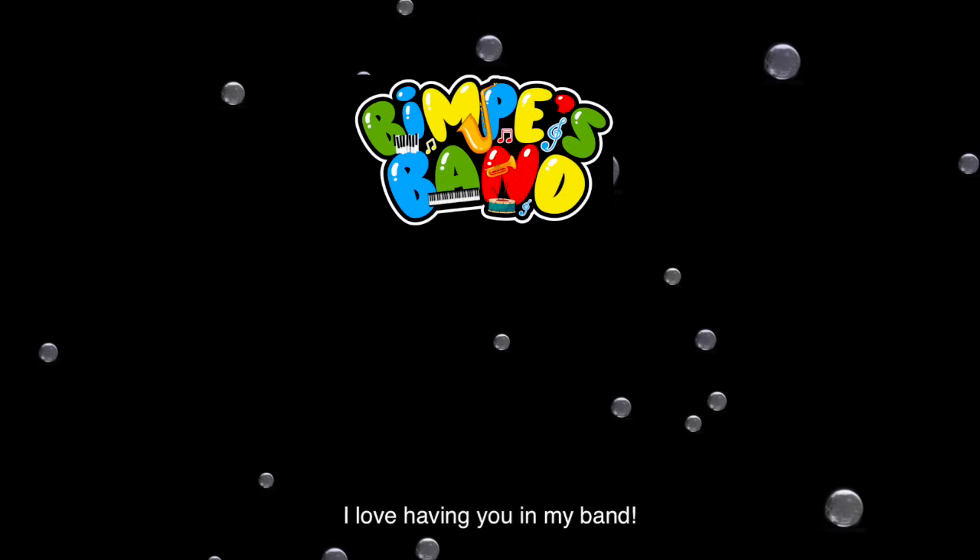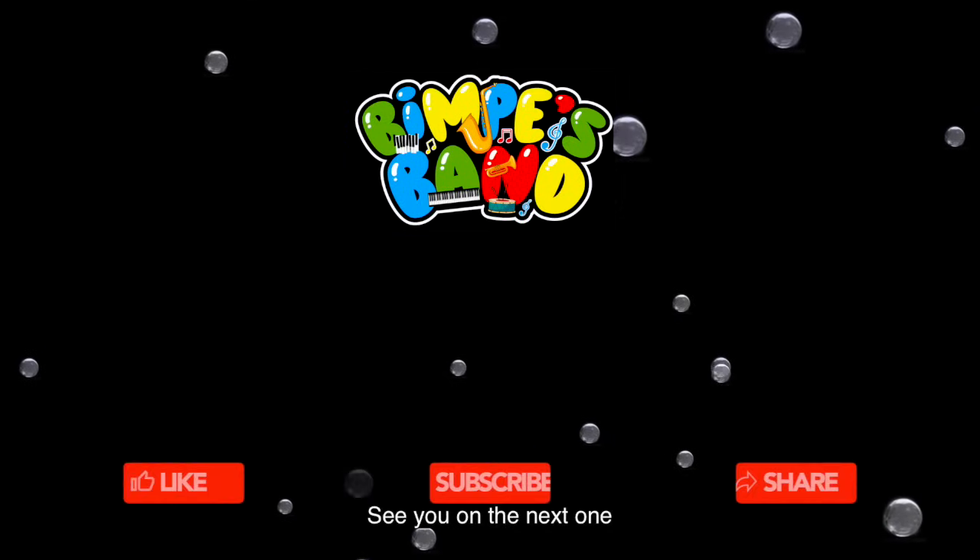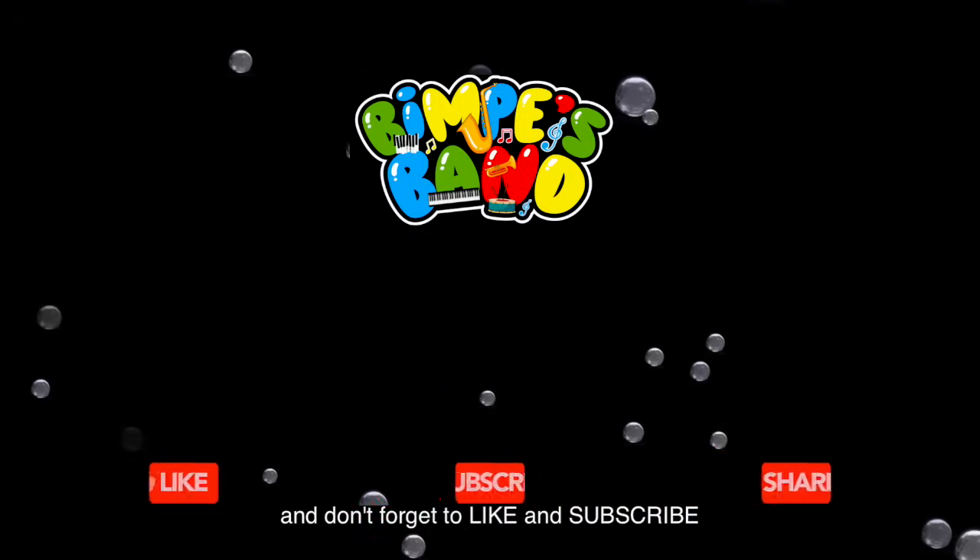Wow! I love having you in my band! See you on the next one, and don't forget to like and subscribe!